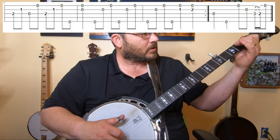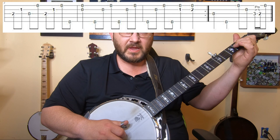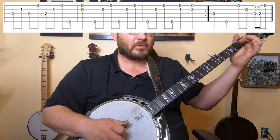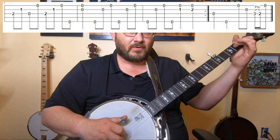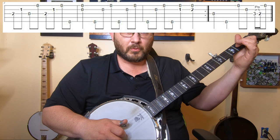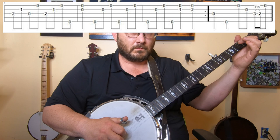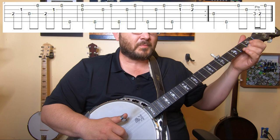Now we go to a D7 chord — this one was tricky for me to learn at first. The first part is three, two, then you pull your middle finger off the chord and hit three again, then hit the one string with your middle finger, put that finger back down, and do a forward roll — three, two, one, five — pull them off, and do a double pull on strings one and two. That's what the second line sounds like all the way through.